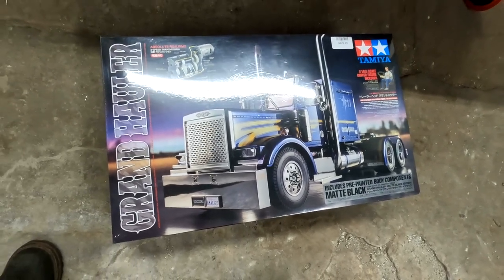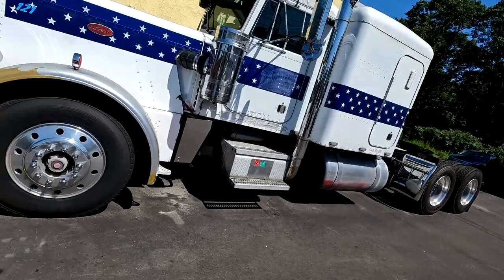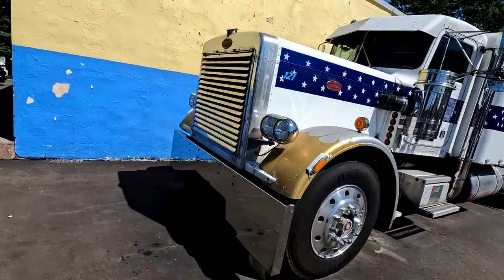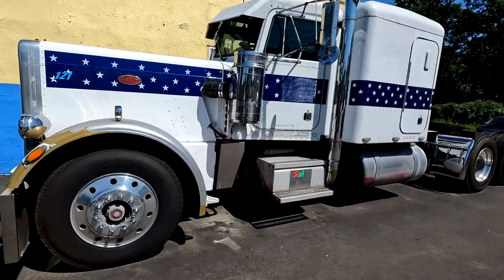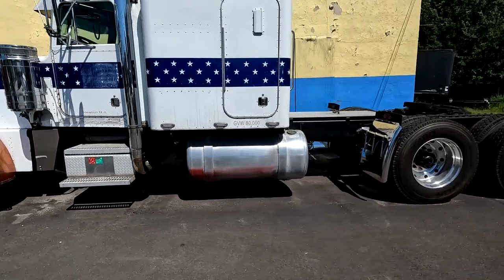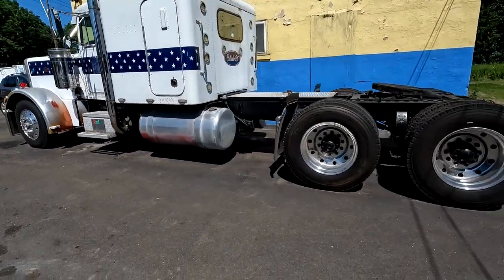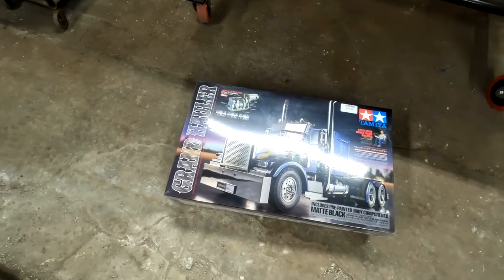Let's go take a look at my full-size Peterbilt truck. Here's my 359 — 1984 extended hood. You can see the air cleaners, the headlights, the bumper — it definitely looks a lot like that Grand Hauler. It's been an ongoing project for a long time. I put in everything new — new wheels, new tires, souped up Cat motor, 15-speed — a lot of stuff went into this truck and I've got a lot more to do.